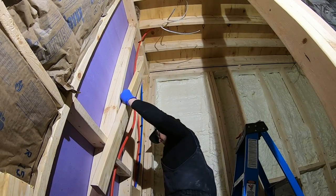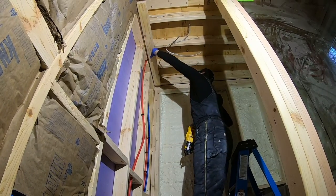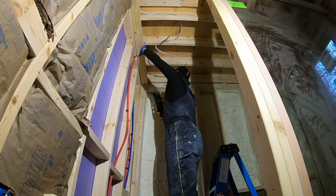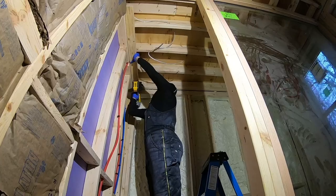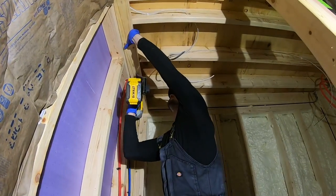We decided to bring the ceiling down three inches by installing two 2x4s over top of each other. The 2x4s are about an inch and a half thick, so this makes up three inches. This will all be covered up by cement board, so it doesn't have to look pretty.